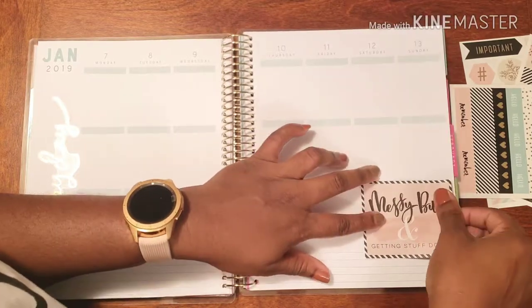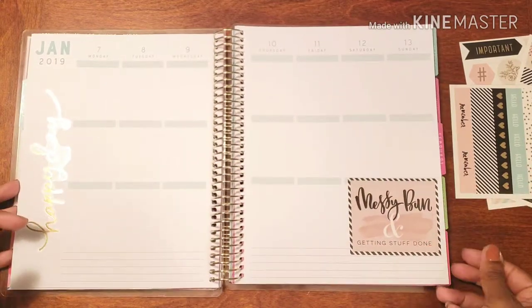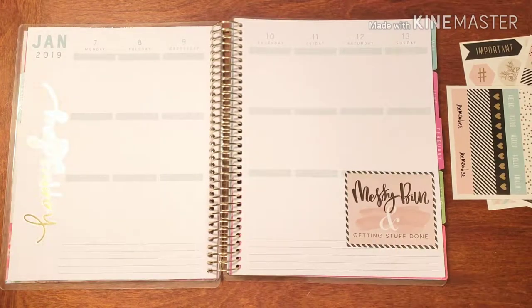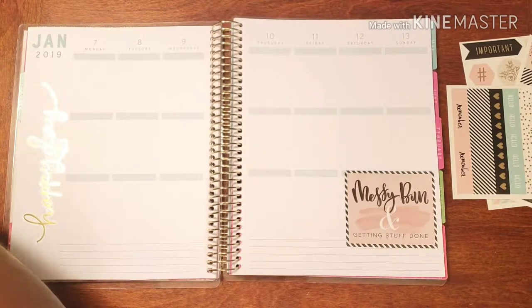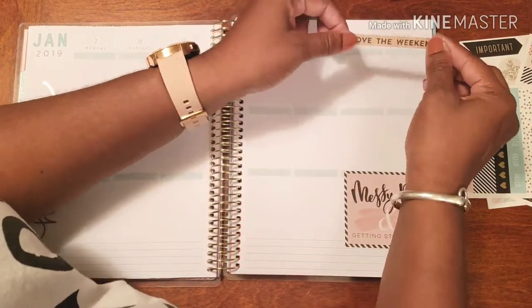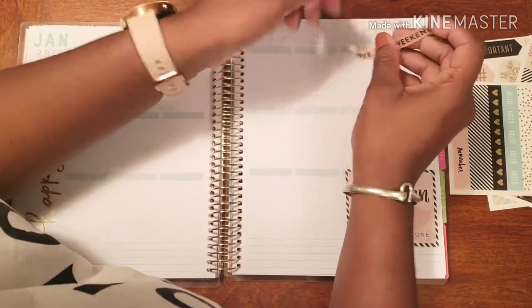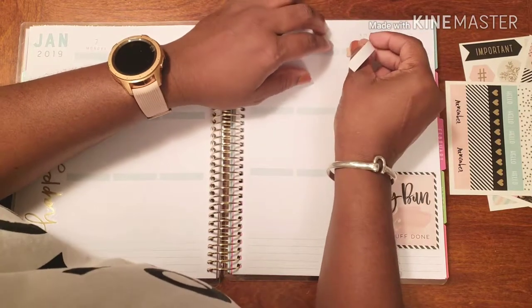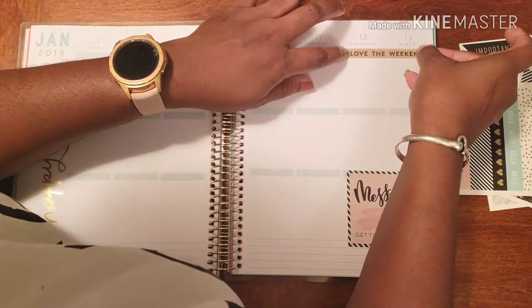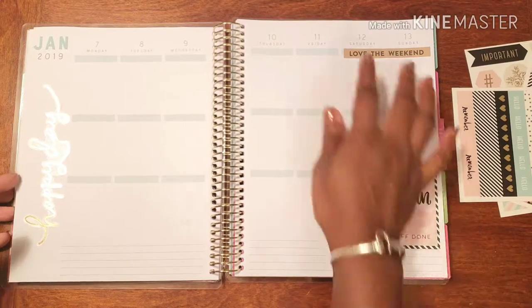Right now I actually have a wonderful messy bun going on — my hair is a hot mess — but that's because I'm getting things done. I'm going through washi, I'm going through stickers, I'm cleaning up this house. You wouldn't understand the amount of work and energy it takes to keep a house clean when you're a single person. I know people who are parents with kids and raising families will say, 'It's just you — how can you make a mess?' I don't know, but it happens.